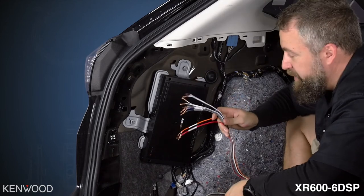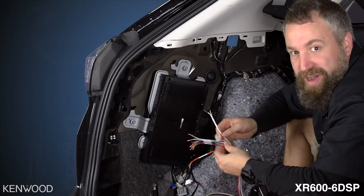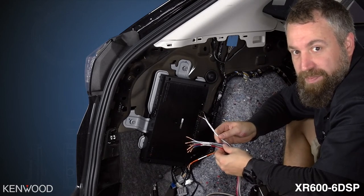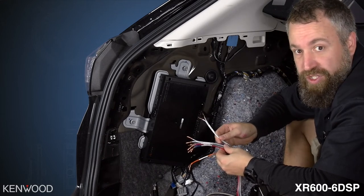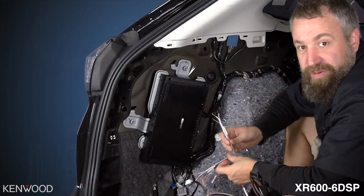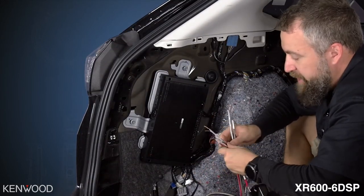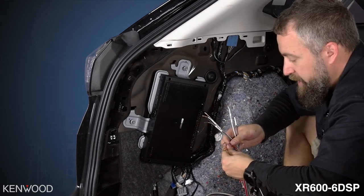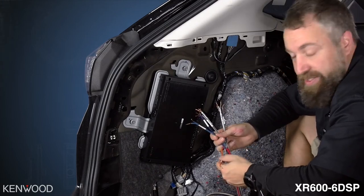Your FO2 harness from ADS comes with three different plugs. We're going to start with the speaker output wires for the amplifier — all labeled. Take notes so you know which speaker is designated for which channel on the amplifier. I'm setting up the tweeters on channels one and two, the mid-range drivers in the doors on channels three and four, and the rear speakers on channels five and six.